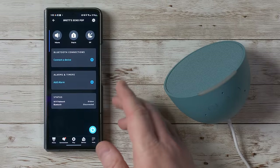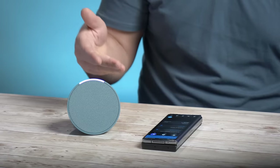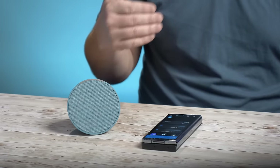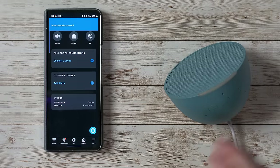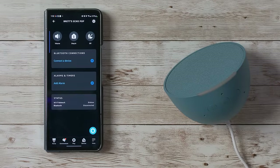Next we have Do Not Disturb — if you don't want announcements and certain things to come through during the evening, you can turn it on and set a schedule for it in the app. You can also connect a Bluetooth device here — if you have a bigger Bluetooth speaker you want to pair with the Echo Pop, you can do that through the Bluetooth connections.